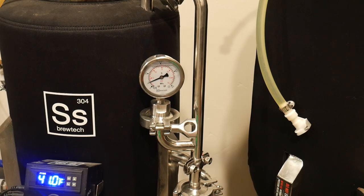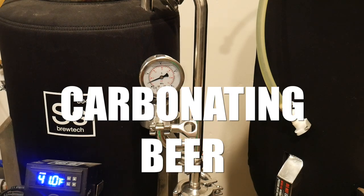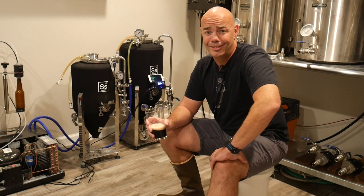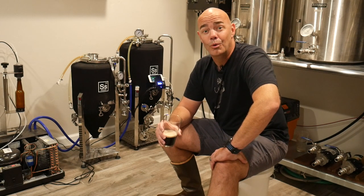We packaged this using a closed pressurized transfer where we maintained the level of head pressure in the keg to keep the carbonated beer from foaming up. Once the beer is in the keg, we'll let it condition for five days — because that's all we have left before Lee and his crew show up. And I sure hope he likes it.